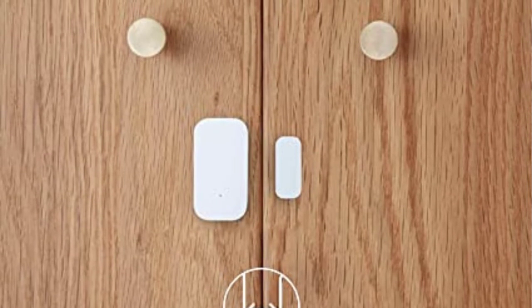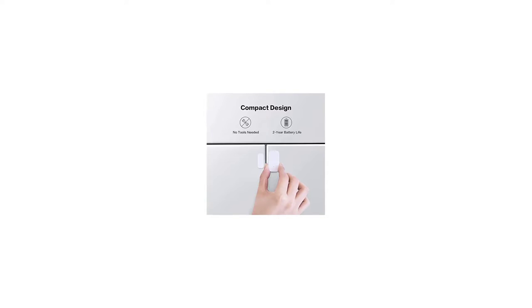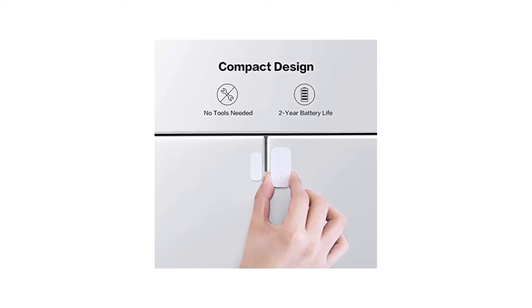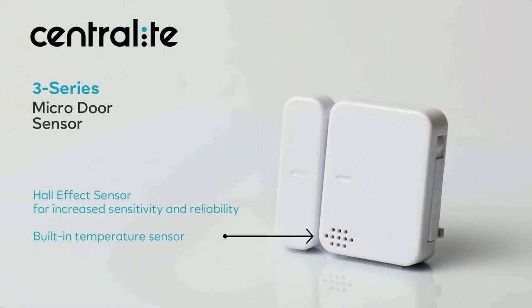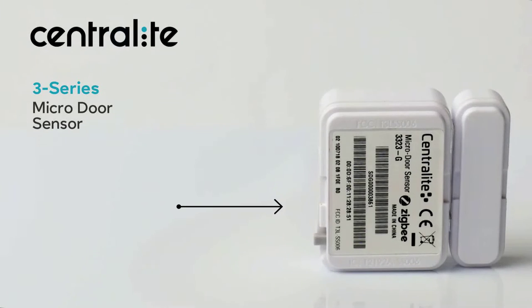The August Smart Lock Pro and Connect Hub Z-Wave hub is the only combo option present here. In this combo, not only do you get a smart lock, but there is also a Z-Wave hub where both of them support Z-Wave as well as Z-Wave Plus devices. These also support Google Assistant and Amazon Alexa, making them fairly versatile.